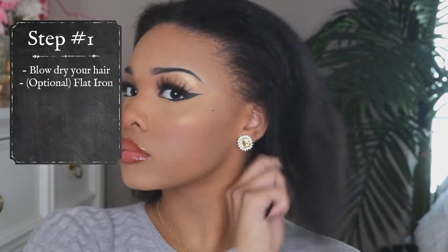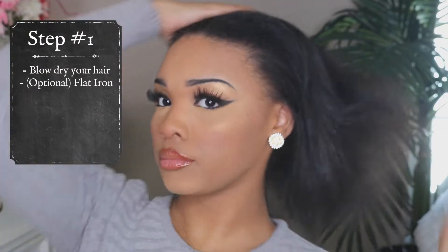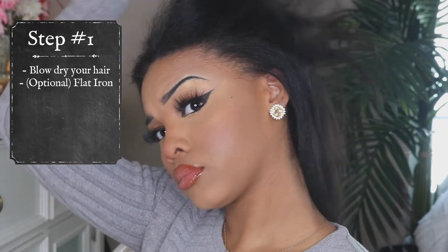To start off this hairstyle, you want to make sure that your hair is blow dried straight. If you don't want just a blow dried state, you can also flat iron it as well. I mainly did a blow dry because I want less heat damage. I did cut my hair recently so it's a little choppy and growing back. Either way — blow dry or flat iron — is totally up to you.